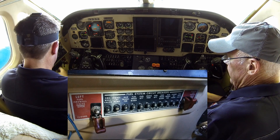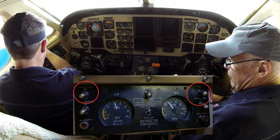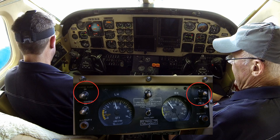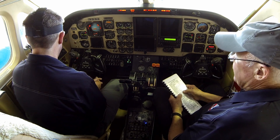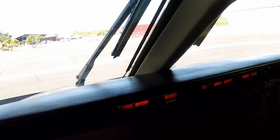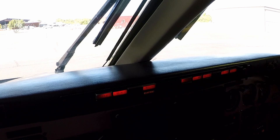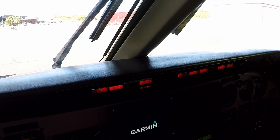Fuel system circuit breakers — all in. Standby pumps on and listen — left one's running, right one's running. Now the battery switch is on. We're looking at the enunciator panel to verify we have fuel pressure lights on both sides. This indicates less than 10 psi of pressure in the system even with the pump running — that's verification that the fuel firewall shutoff valves are tightly closed, not letting fuel leak past.